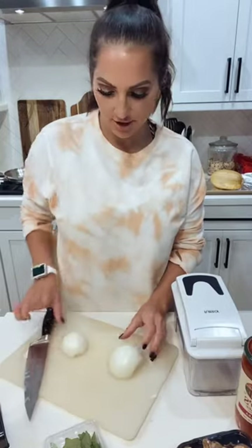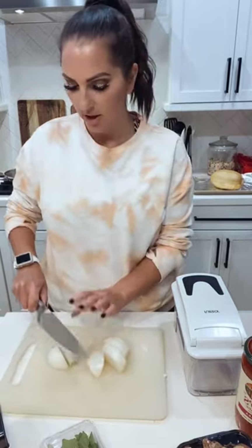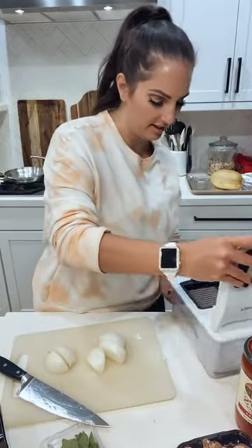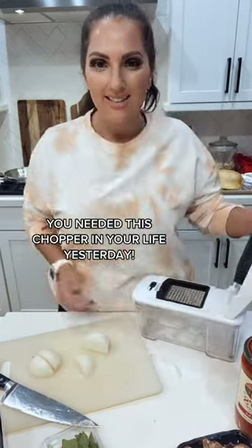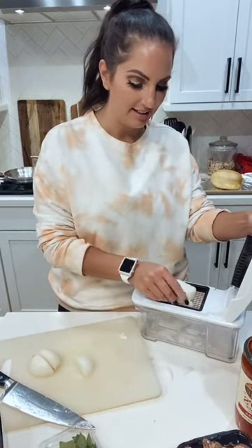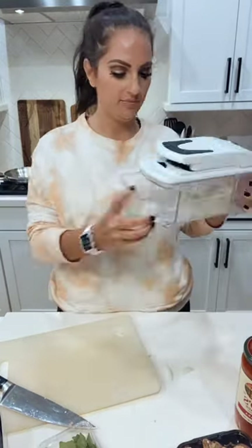Why I'm most excited to show you this recipe is because I actually get to use two of my favorite kitchen gadgets. The first one is this chopper, which is also a mandolin. It was, I think, 30 bucks on Amazon. I can dice this entire onion in literally seconds. If you don't have one of these, you are probably wasting hours of your life chopping. Look at that.